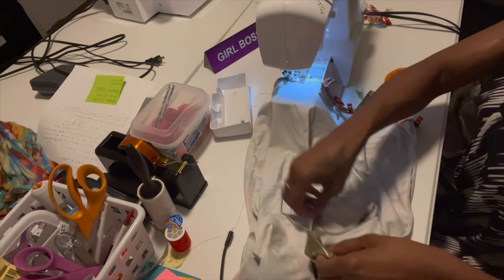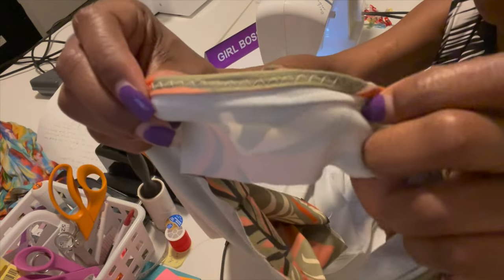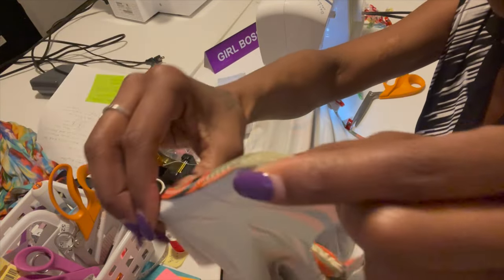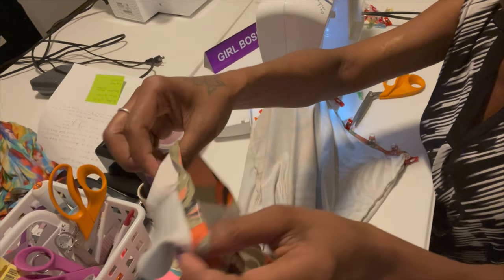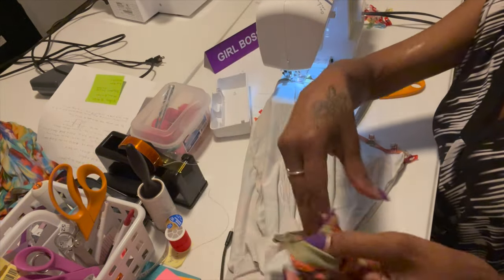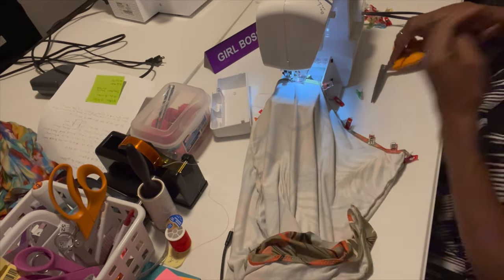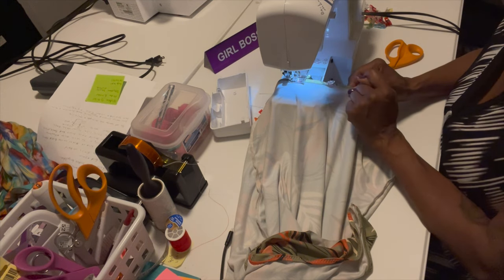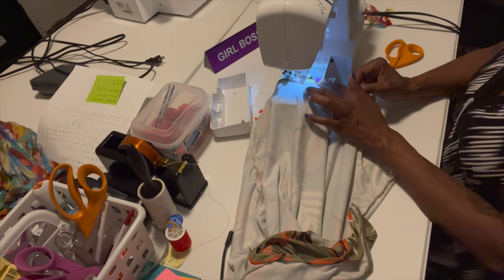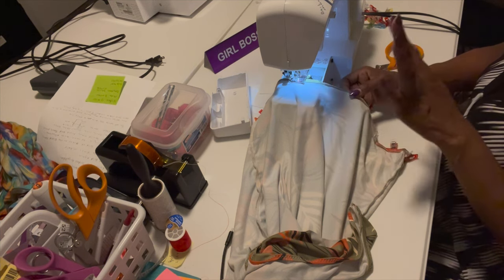I turned it in twice so there are no raw edges. I did the zigzag stitch all the way around the neckline. I still have to turn the armpits twice and clip or pin those. Now I'm doing the hem at the bottom. I just tucked it one time — I can still see raw edges but it doesn't matter since it's my dress. If you're going to sell it, you want to tuck it twice, or serge the ends then tuck it. I just went ahead and tucked it once and hemmed it — I'm doing about a half inch seam allowance all the way around.